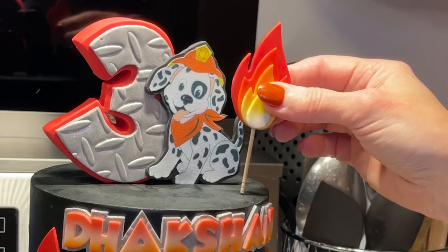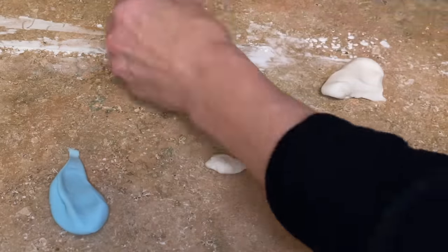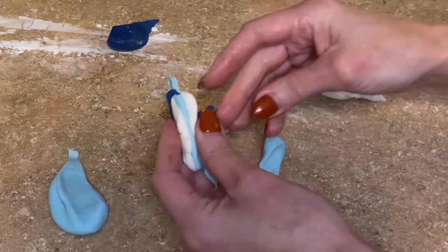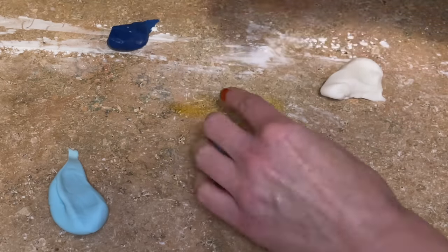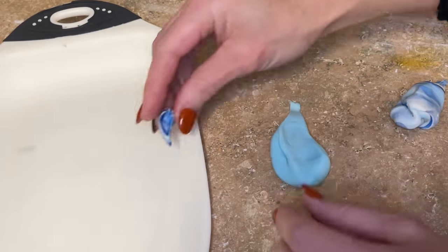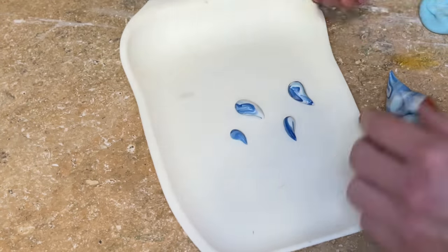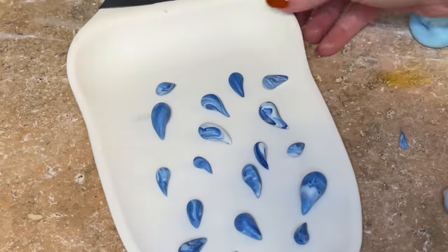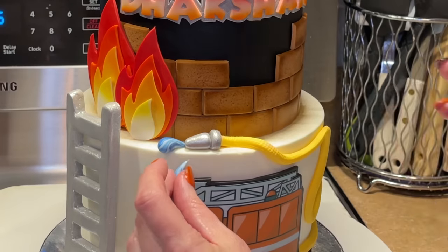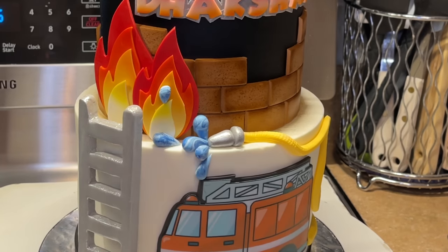Now I want to make the water. I have white, light blue, and dark blue, and I'm breaking off a bunch of pieces and marbling that together — knead it just a little bit, not too much, I want to keep a little bit of striping. Roll it into a ball, roll it into a point, then curve it a little bit to give it motion. I do that a bunch of times in a bunch of different sizes — some small drops, some big drops. Then I get a little bit of piping gel behind each one and make it look like the water droplets are coming out of the hose, and get some on the flames as well.